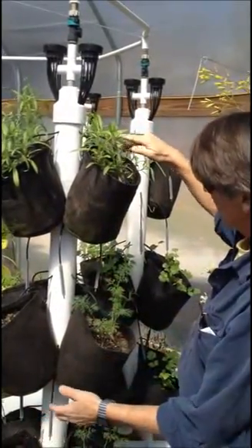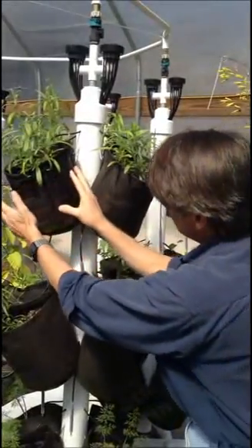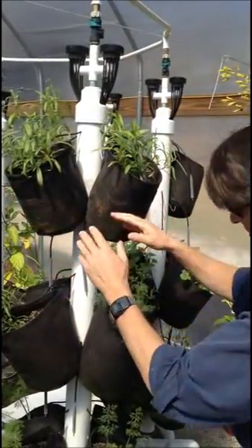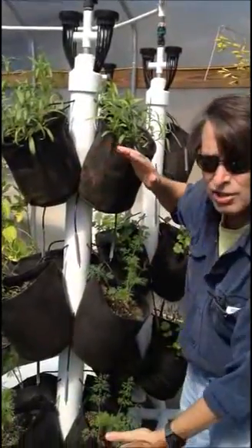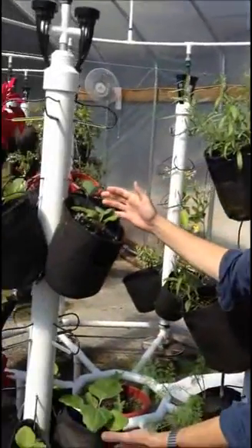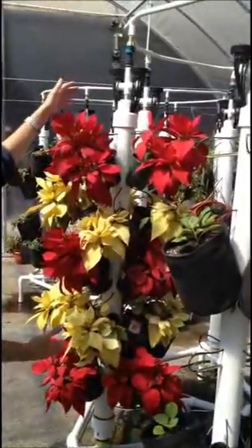On this one pole, I can turn on or off any position. I can make the flow different in this bag as opposed to this bag. I can put twelve bags on a pole, I can put eight bags on a pole, I can put twenty plants on a pole.